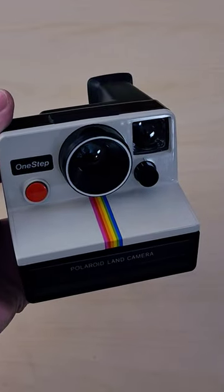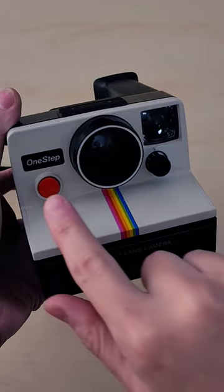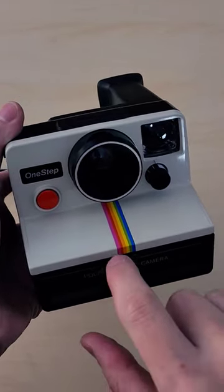This is a Polaroid One-Step camera. It takes SX-70 film. Outside of America, it is also known as the Polaroid 1000.